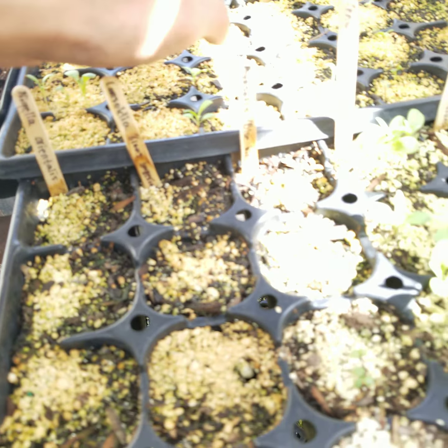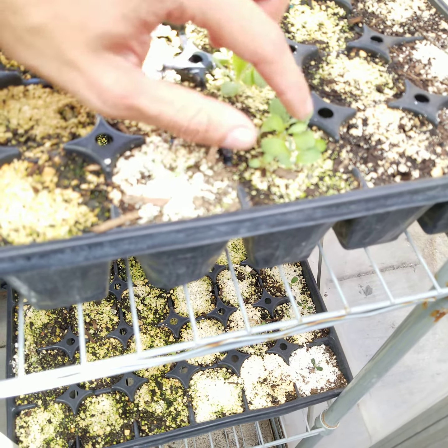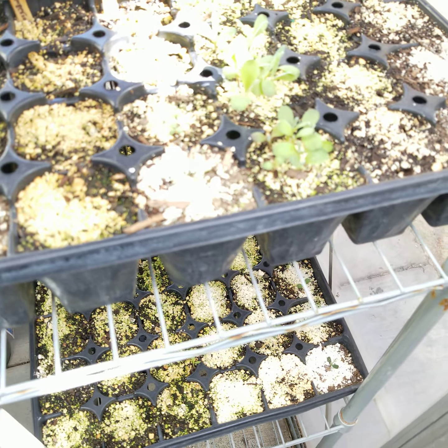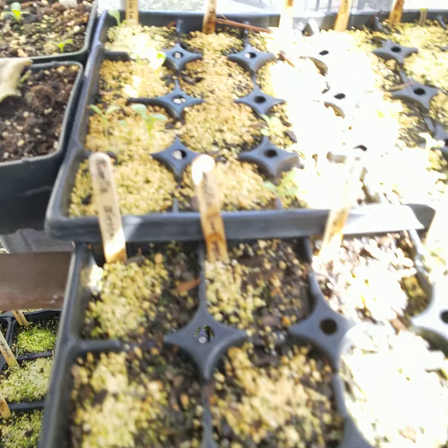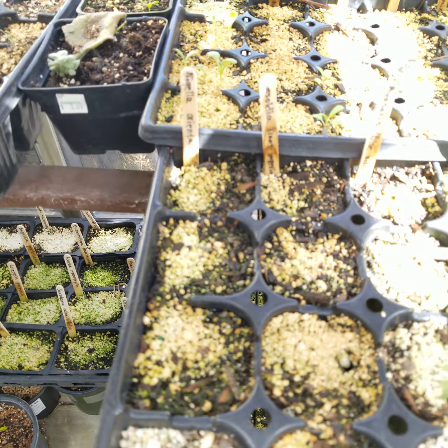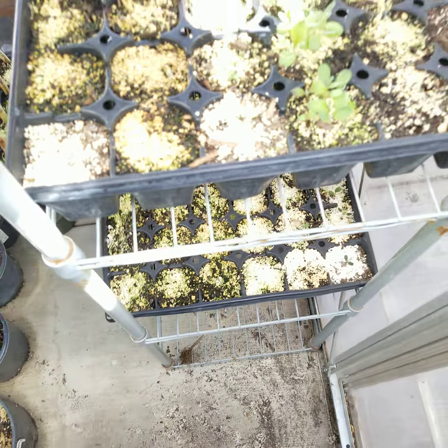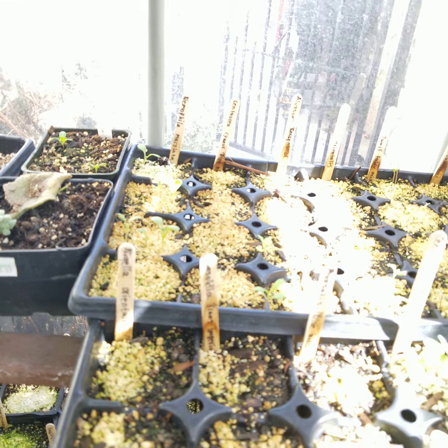Again, we have a bunch of different types of cool season annuals here. We've got centaurea — two different types: 'Black Magic' and I think 'Blue Boy'. We have a California annual which I'm very excited about. California is like annual heaven in terms of diversity — they have a ton of cool stuff over there. This is Nemophila maculata.